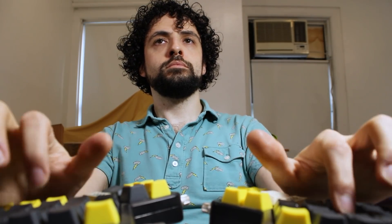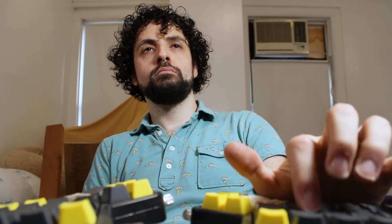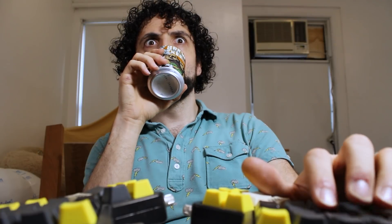I edit a lot of video in Premiere Pro, and I've noticed that I need to make a lot of cuts. They do make special video editing controllers with these big-ass iPod wheels like the Loop Deck and DaVinci, but just look at these prices! I ain't paying $200 for 11% of a keyboard with a knob on it. I'll make my own damn controller. I'll put four knobs on it!